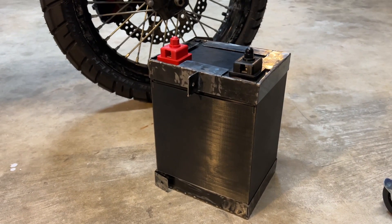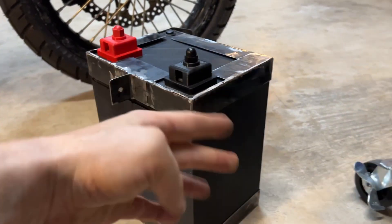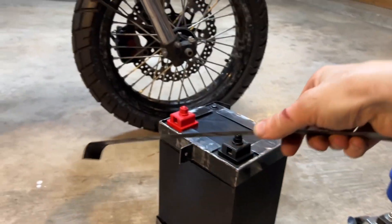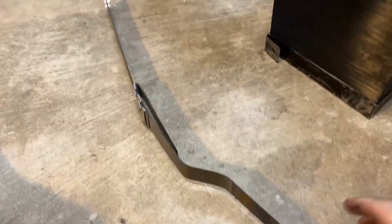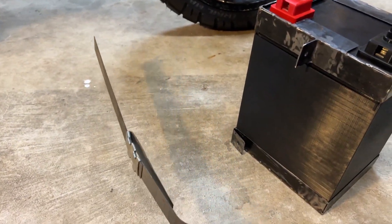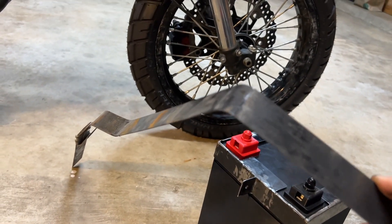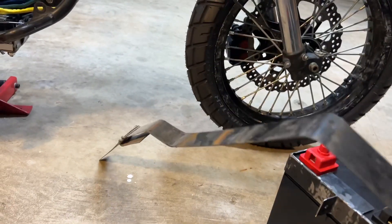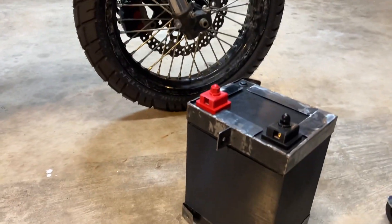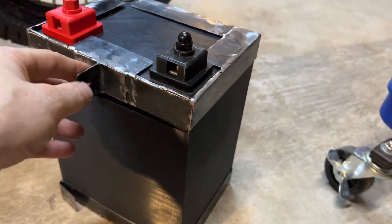First and foremost we have the battery pack. What I did here was build some brackets out of this sort of steel — these are straps that they have at my metal supply place. I think they used them to secure large shipments of metal and they're all in the scrap bin. You can just grab as many as you want and they're really useful — you can make a ton of useful things out of them for mounting brackets.